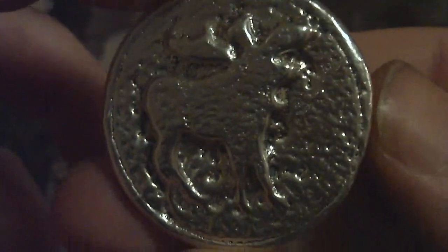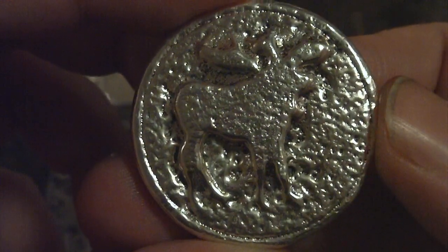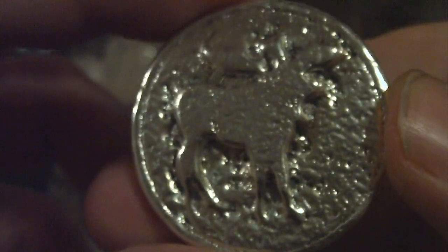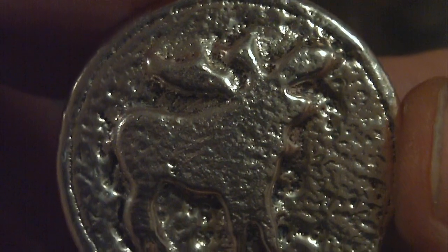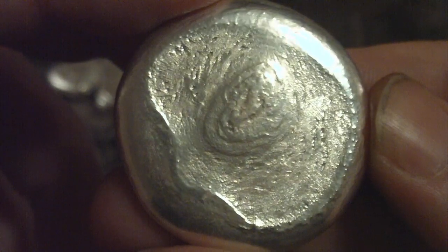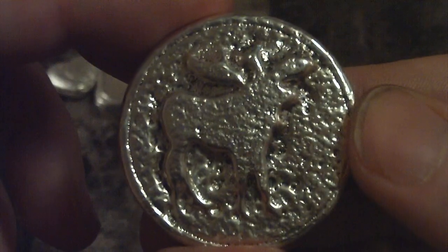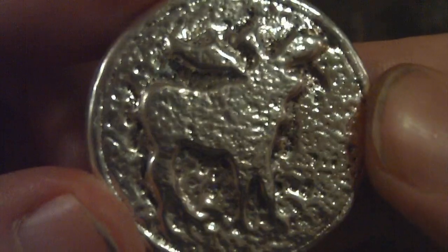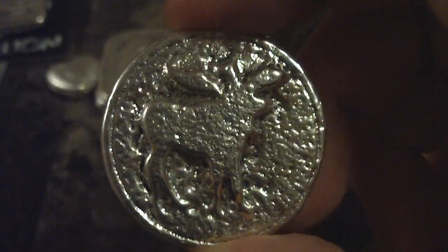I just poured this right before I made the video. I really like this — this is my vintage style moose round. It's 2.4 ounces. I really like this piece. Turned out way better than I expected. Haven't had a chance to stamp it yet — I literally just finished it. It's got a very nice back on it. Let me know what you think about these. I think if I did some antiquing, gave it an antique finish, that might be nice. Just let me know what you think about that.